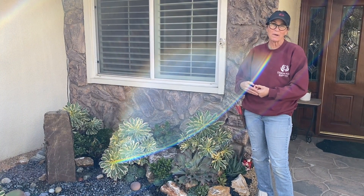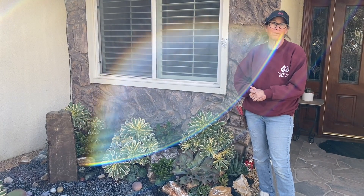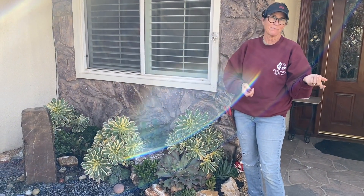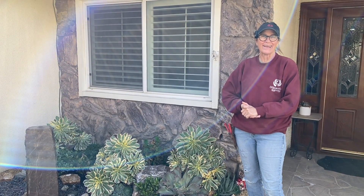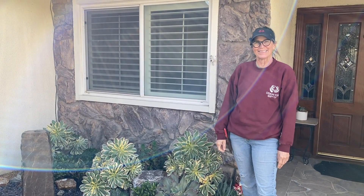Thank you so much for following and watching this video, and for sharing my videos with your friends. The lady I met with in Glendora was turned on to my videos by her ex-husband — so hey, all paths lead. I thank you all so much. Have a great day. This has been Laura in Claremont with your Succulent Tip of the Day. Bye, guys!